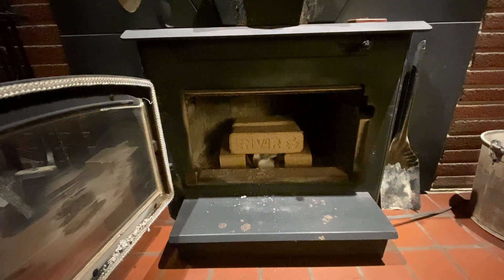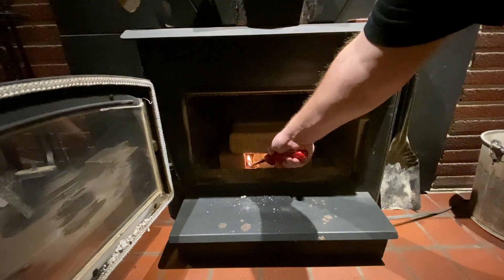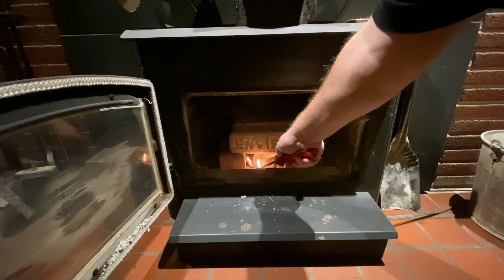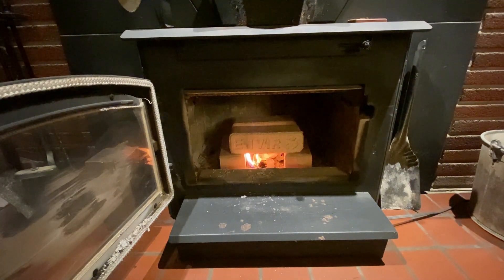Okay, so we're gonna try the same test with the Enviro bricks. I just checked them — they're exactly the same size as the Sunfires. I've got the same setup: one fire starter with some paper towels. We're going to run the same thing and see how they do — see how long it takes to get up to operating temperature. Yesterday I ended up closing the door a little bit which choked it off, so this time I'll leave the door open and see if they stay ignited.